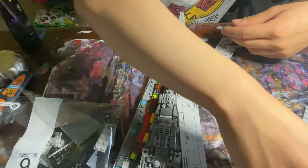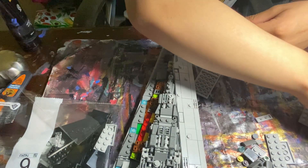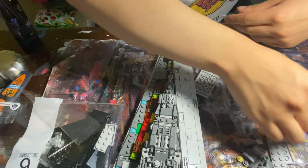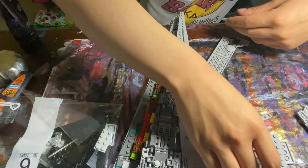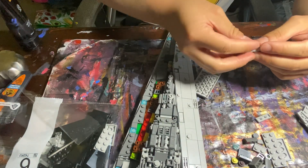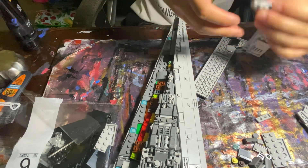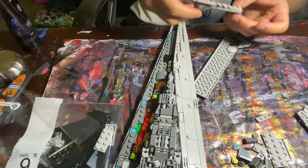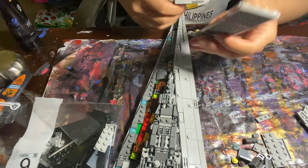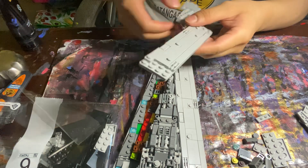I gotta find one of those slopes again. I found it — it was upside down. There we go, you start on like that. I got it oriented right, it just slaps onto that.